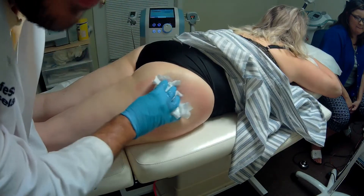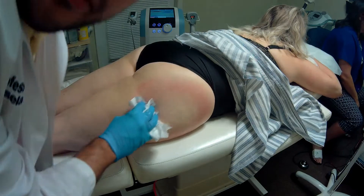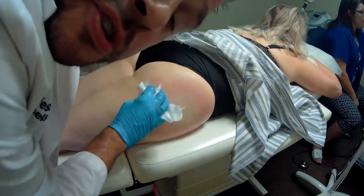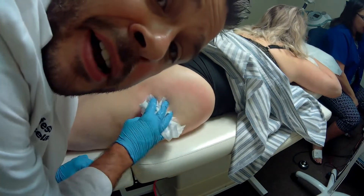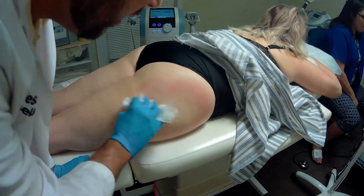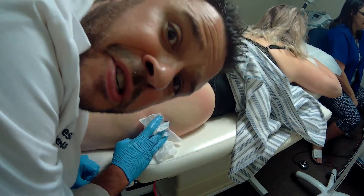She drank plenty of water before coming in. She'll drink plenty of water tonight, today, and tomorrow, and it will continue to work throughout the week — she will urinate it out. When the fat cells melt in the body, you urinate it out. Hopefully this patient will have some good results. Be sure you click like and subscribe on our channel, guys. Appreciate it.